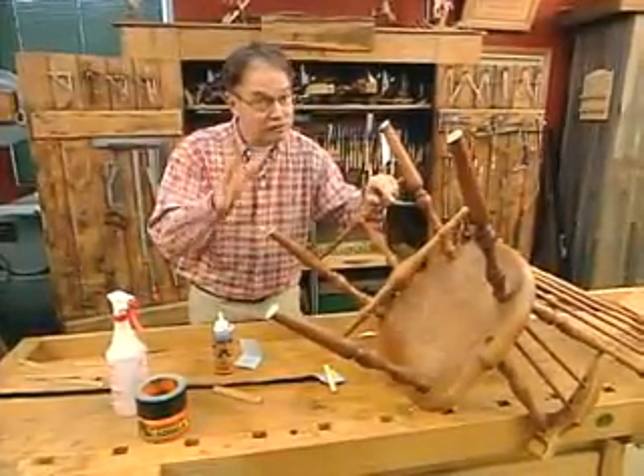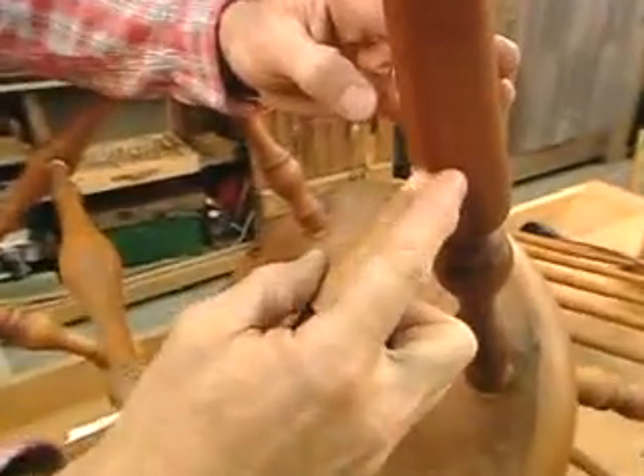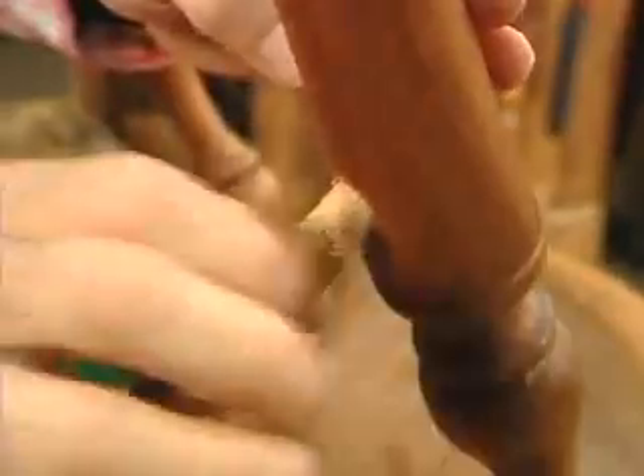Absolutely everybody has a chair that needs a little bit of work. Look at this — see the stretcher going into the mortise in the leg. The glue has dried out over time because the wood expands and contracts. How do you fix that?